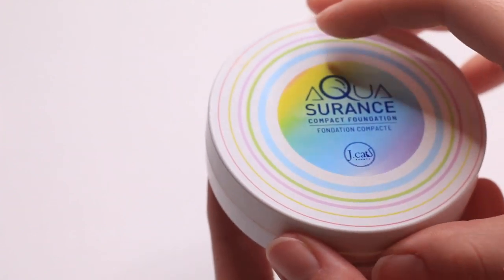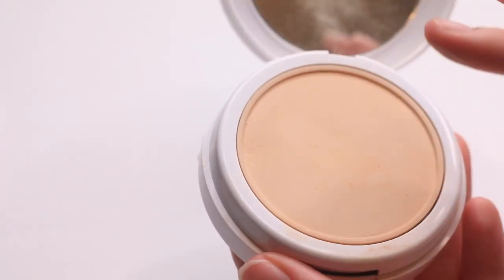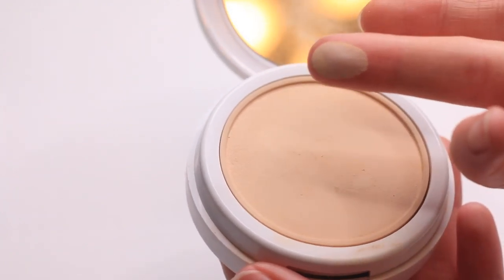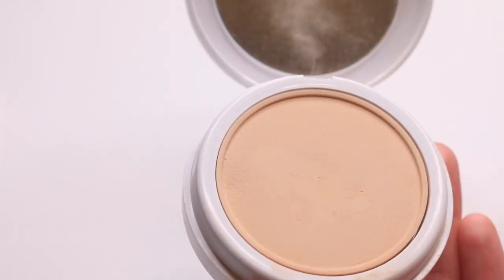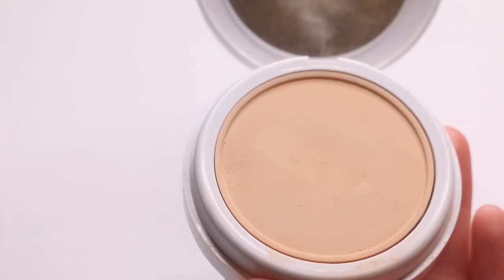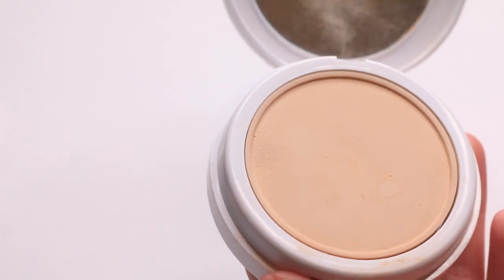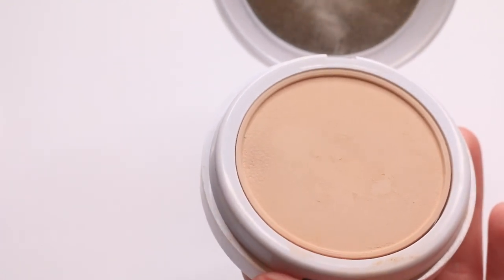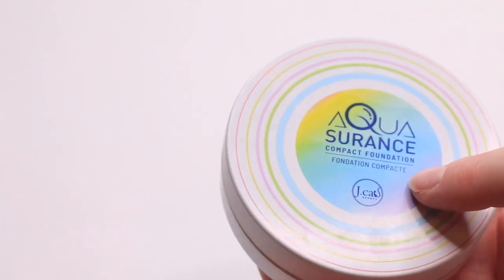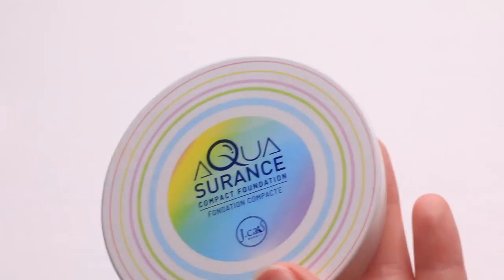Also passing along this Aquashurance from J-Cat, only because the shade is too dark for me. This powder is phenomenal. If they would only expand the shade range, because this looks stunning under my eyes — it really smooths out everything, and because it has just a tiny bit of pigment it brightens too. I love this, it's just not the right shade for me. I think my sister would really like this, so I'm going to pass it along.